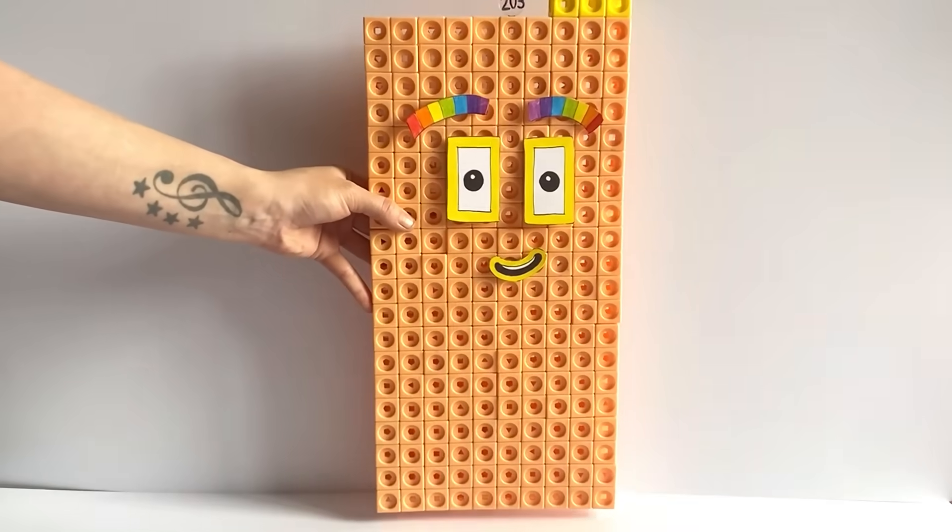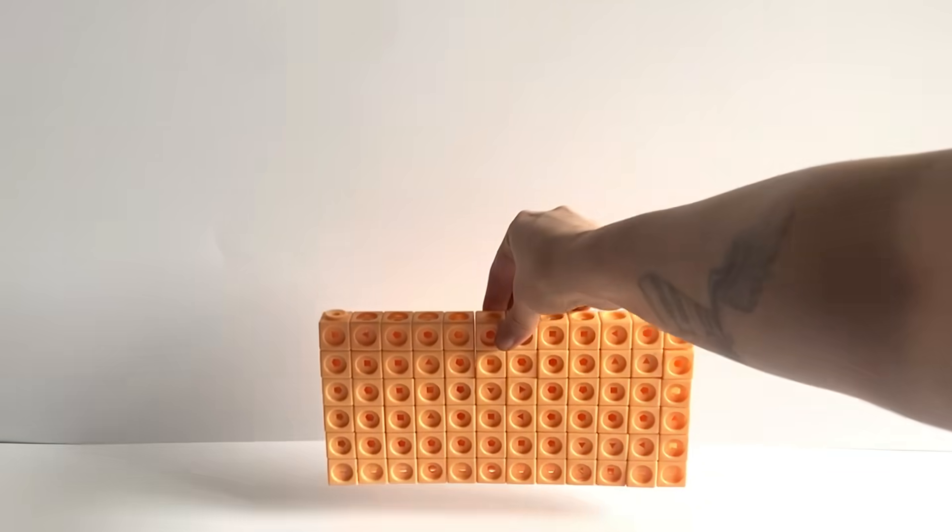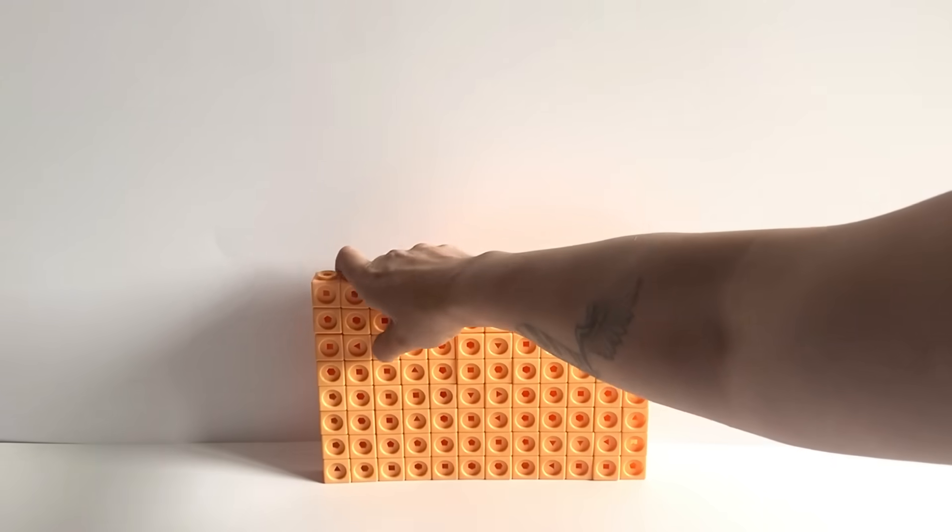We have also made a number link for NumberBlock 203. And here is our finished NumberBlock 203.